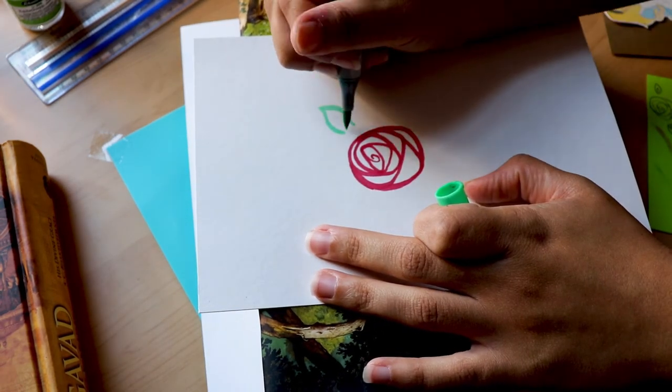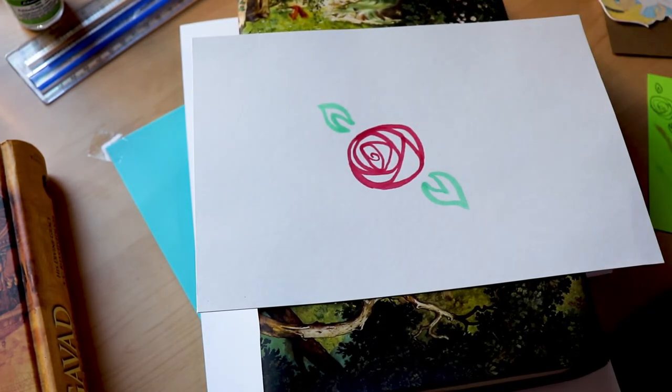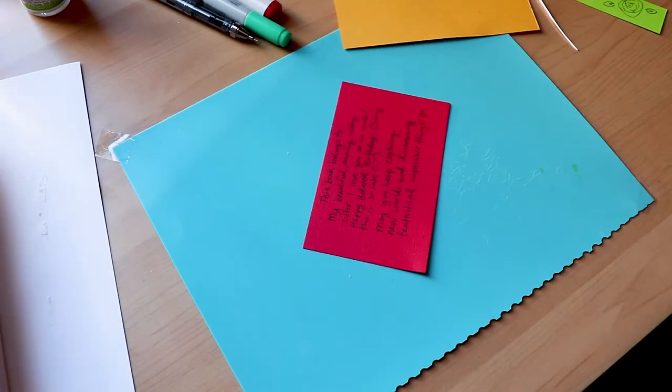At the end of the video I'll show you the card that brought all of this inspiration, and I'll also share the prototype I made as well as the final result.